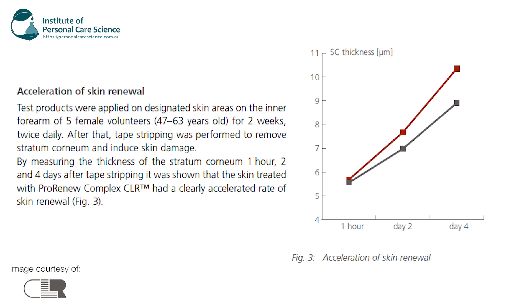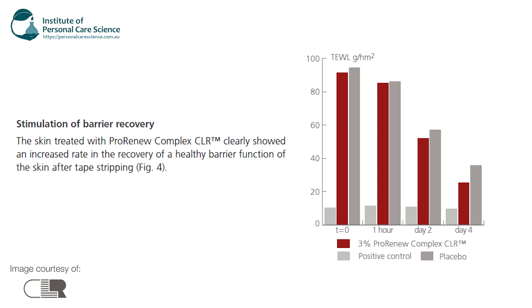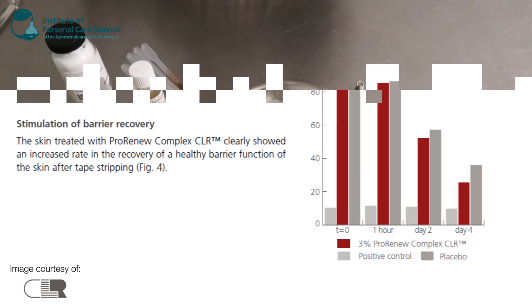There is also a stimulation of barrier recovery. A sample using three percent of the Pro Reno Complex was compared to a positive control and a placebo, and you can see clearly there's been a big increase in the recovery rate of healthy skin barrier function. So it's a really good post- or probiotic material to use here, and it's going to be really beneficial in a night cream.